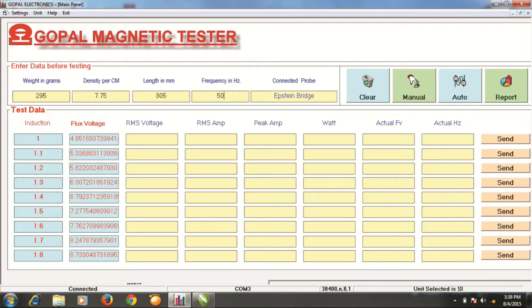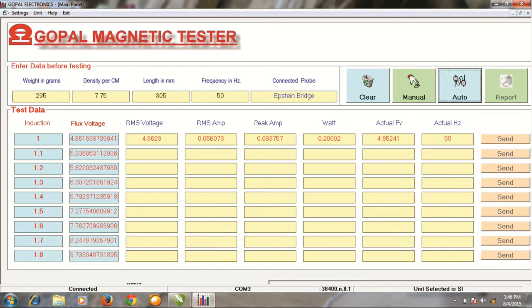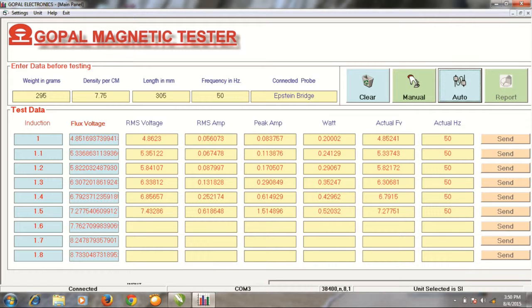We have also entered 50 Hz frequency. We need to enter only four parameters and press the Auto key. The software communicates with the main instrument and automatically sets the induction flux voltage and frequency for each test induction. It takes approximately eight minutes to complete the test at nine different inductions.